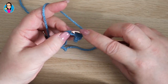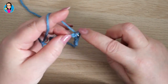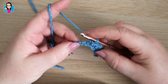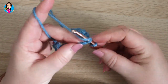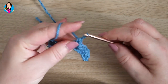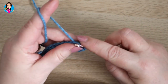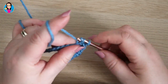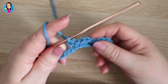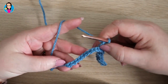In the next stitch we do a normal double crochet, and then another normal double crochet, and then we do an extended double crochet in the next stitch: insert, yarn over, pull through, yarn over, pull through one loop, yarn over, pull through two loops. We just repeat that pattern all the way down the chain — double crochet, double crochet, extended double crochet — and you should finish on an extended double crochet. Pause the video now and I will meet you at the end of the row.